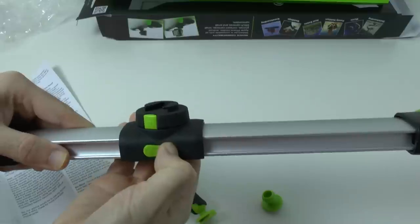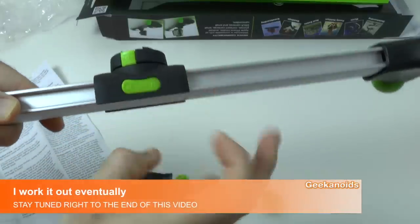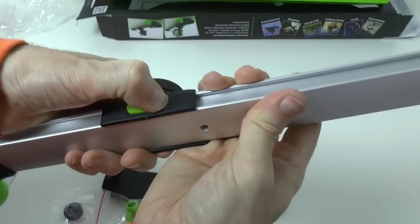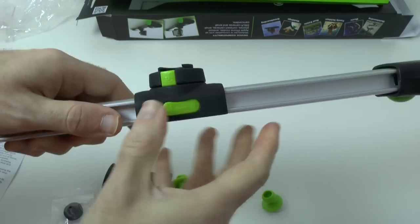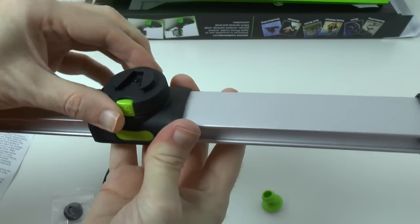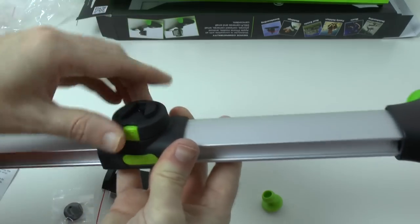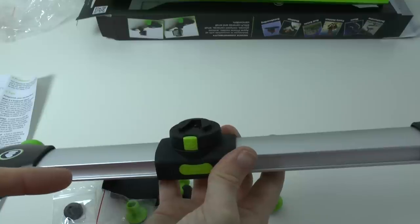Let me see how the lock works. So we push that in — does it stop it? When I push that in, it doesn't really stop it. It's meant to lock this, but I'm not too sure on that. We'll have a better look at that in a moment.